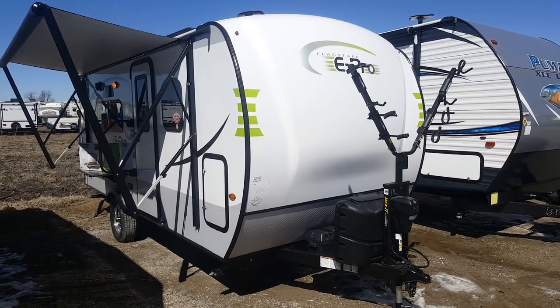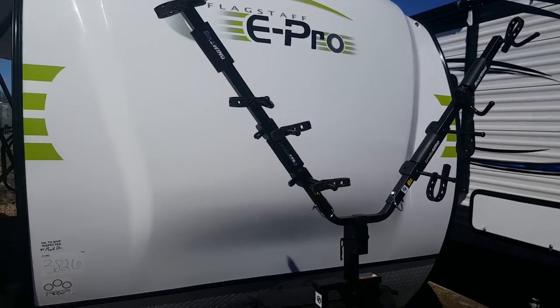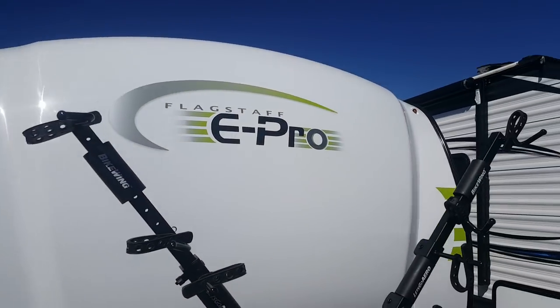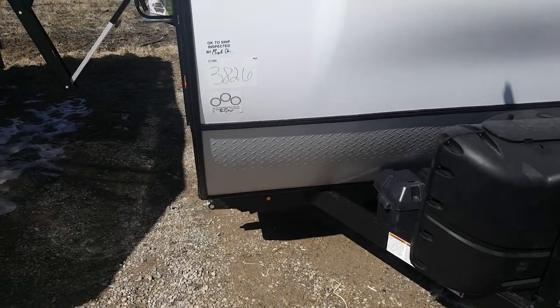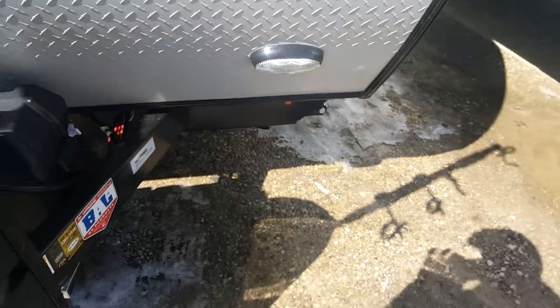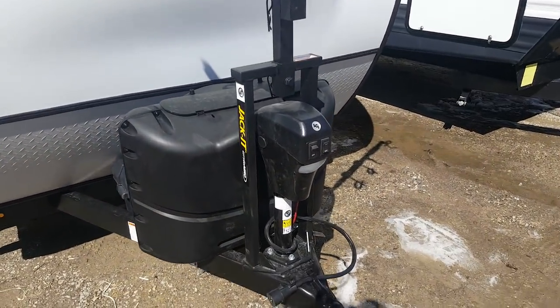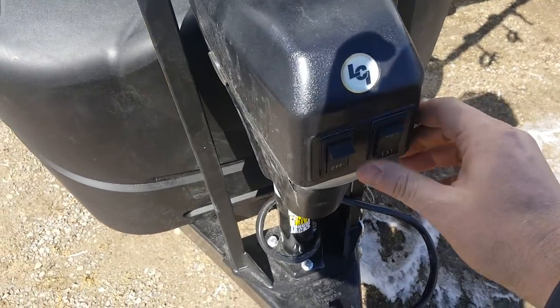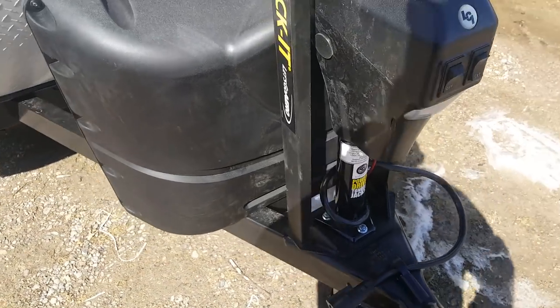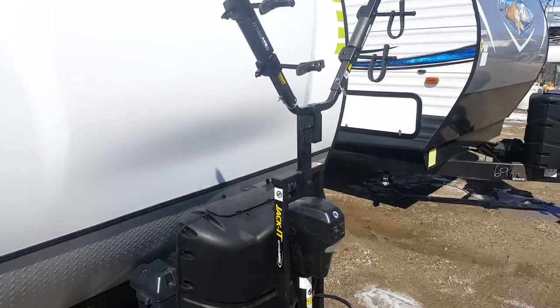They use a molded fiberglass cap on the front. It's got LED marker lights up in the front corner, diamond plating down below, and an LED light on the front. It's got the power front tongue jack — up and down at the touch of a button — and there's a built-in light on it as well. This one's also got the jacket bike hitch which goes right on the front.